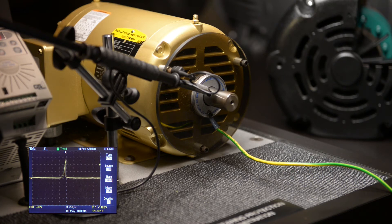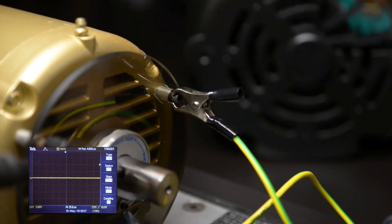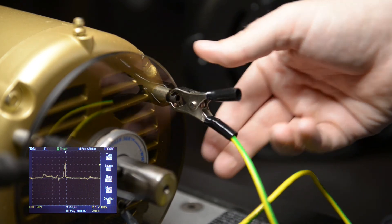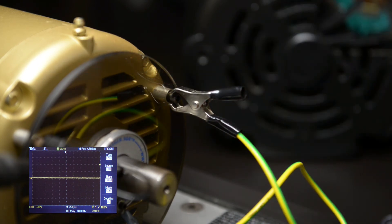When we connect the shaft grounding ring to a grounded piece of metal — in this case a machine screw — the oscilloscope flatlines. This is an indication that the current has found another path to ground. The shaft grounding ring provides a path of less resistance, bypassing the shaft and bearings.